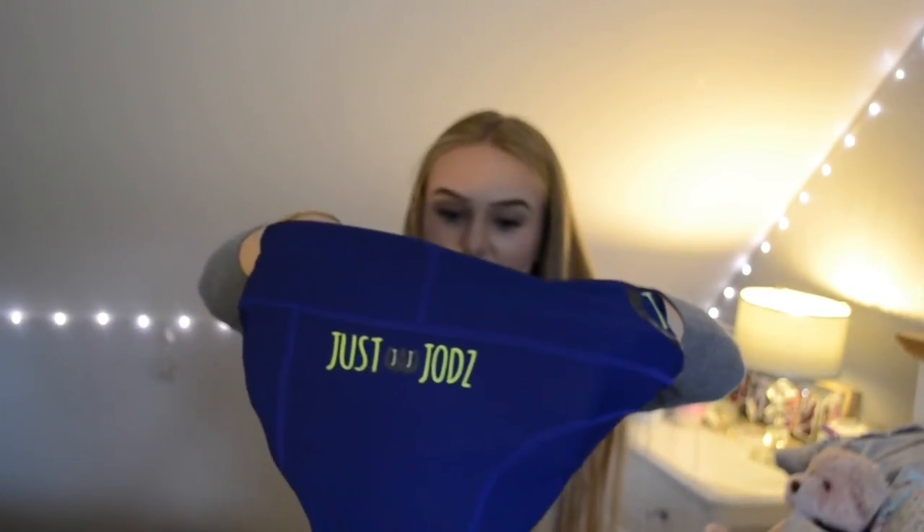And then on the left side you have the Just Jods name written out without just the logo, which I also think is very fetching. So as you can see this colour is more of a lighter navy blue — not a dark navy blue, it's in between navy and royal blue I would say.